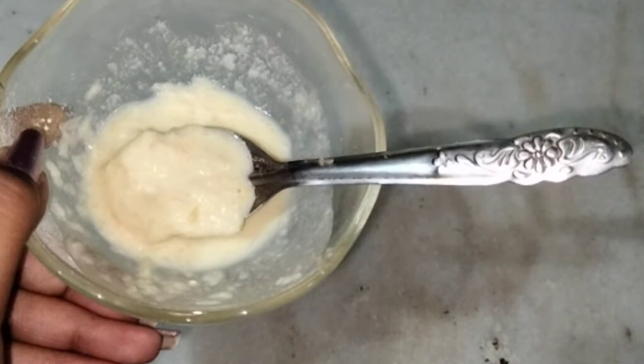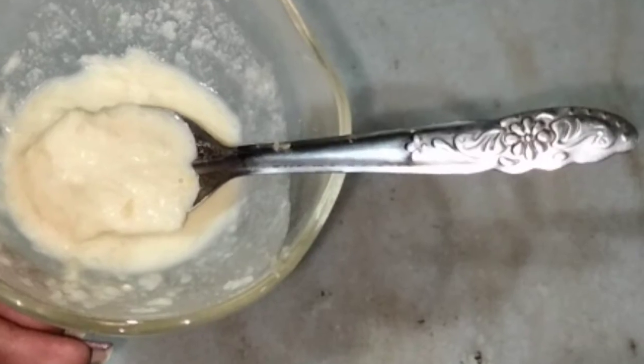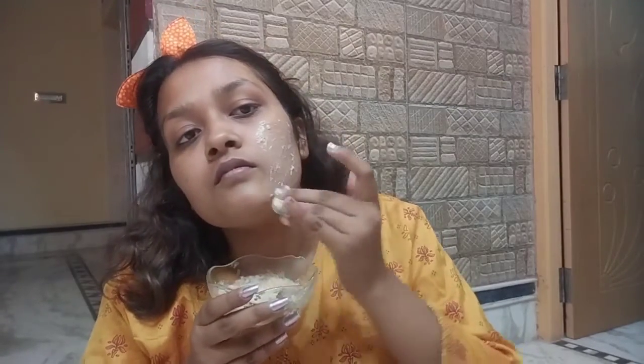As I always say, use a face wash or any natural cleanser before applying. I have shared a lot of face wash recipes and how to make natural cleansers on my channel. So before applying this face pack, wash your face first.